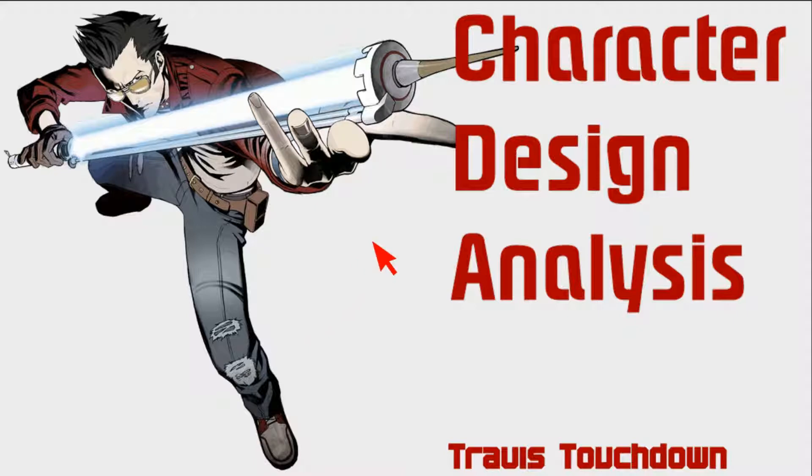Travis is a very interesting enigma of a character, and everything about his design lends to both looking cool and having free movement. This is artwork of Travis from the cover of No More Heroes 1. He has his beam katana, his jacket, a glove on one hand — an asymmetrical design element that I really like, but it's not taken out of control. His design does not look too unbalanced. He's got a belt with a pocket for items.